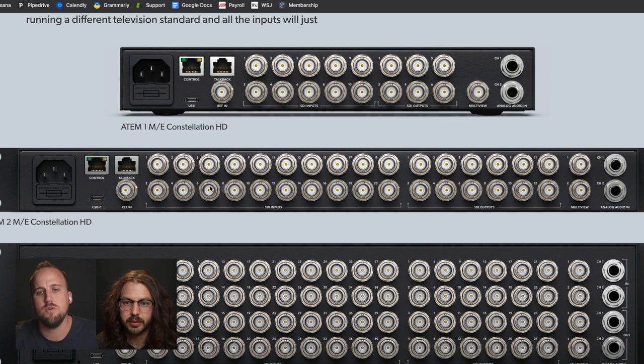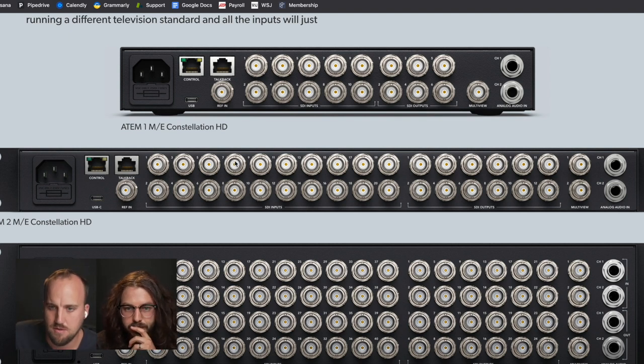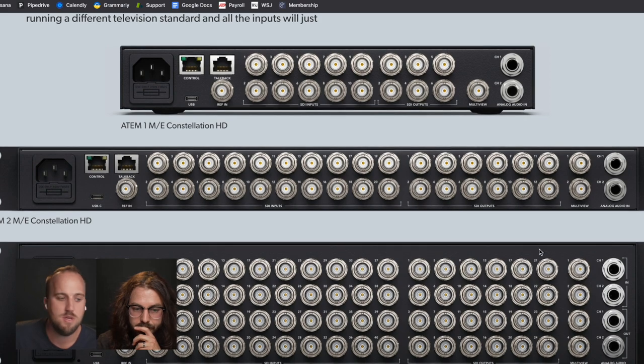Most of the time you're going to ProPresenter going to those screens in the room. But sometimes you might want to throw a camera up for eye magnification on the big screen. This almost eliminates the need for a video hub or a smart video hub. If you can map any of these inputs to any of these outputs, you could maybe not even need an extra video hub in your setting.